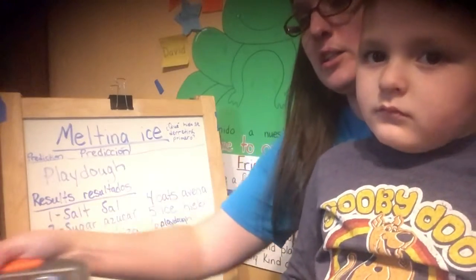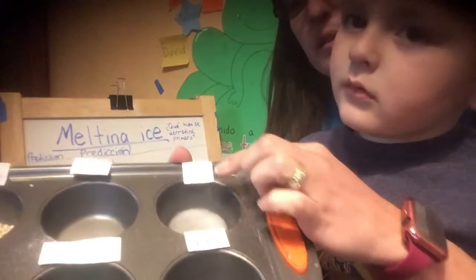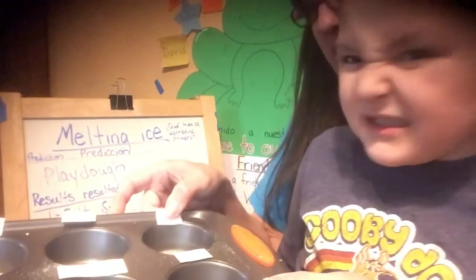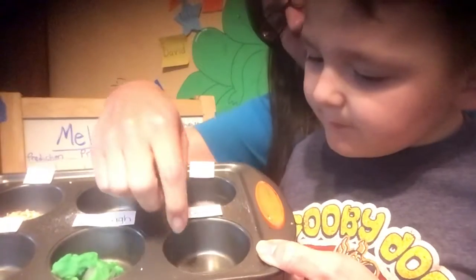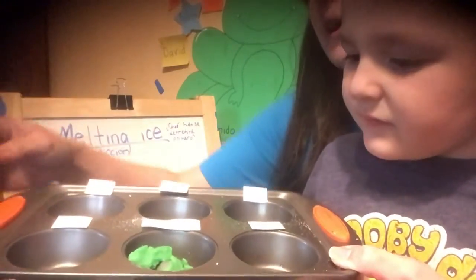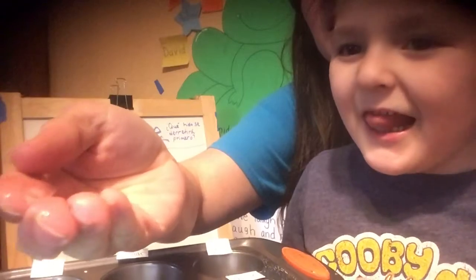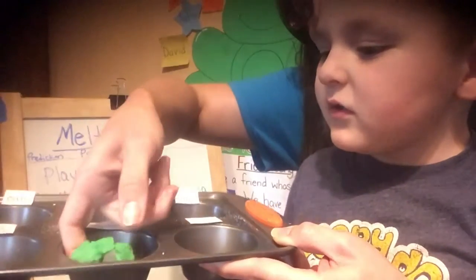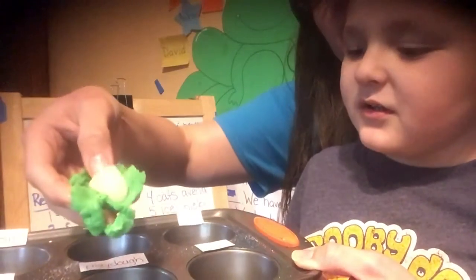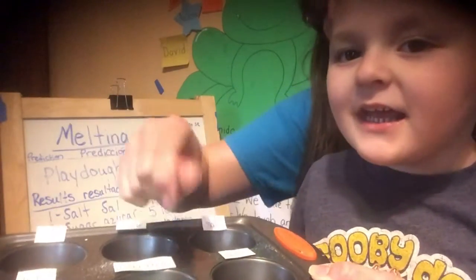We gave it some time and came back to look. The one that melted first was the salt. Then it was the sugar, then the chalk. The oats — avena — melted next. There was still a tiny piece of ice left in the plain ice one. And the Play-Doh kind of acted like an insulator — there's still a piece of ice there. It doesn't melt!